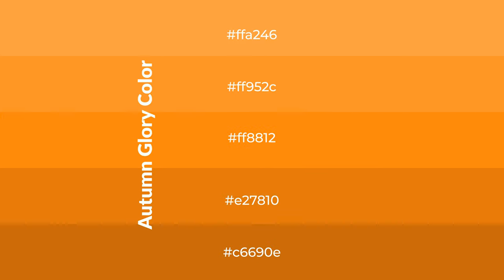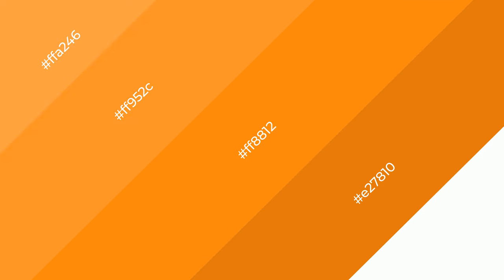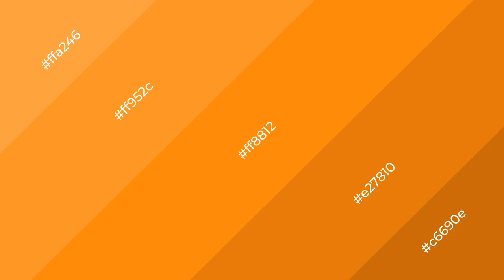To generate shades of a color, we add black to the color, and it is used in patterns, 3D effects, and layers. Shades create depth and drama. Autumn glory is a warm color and it emits cozier and active emotions.